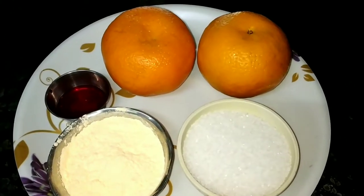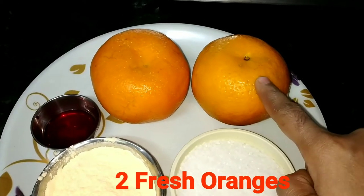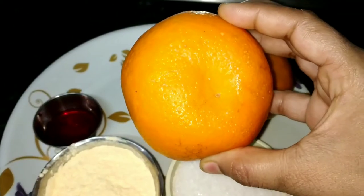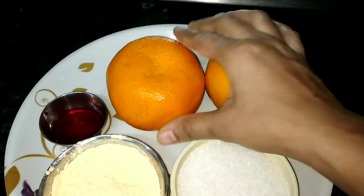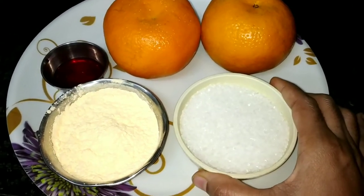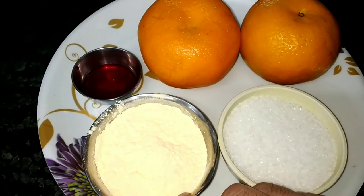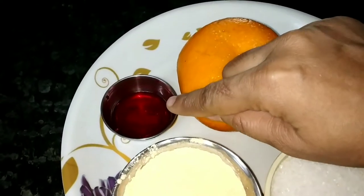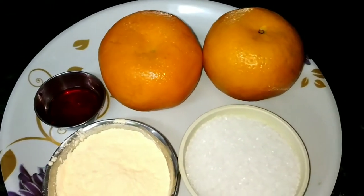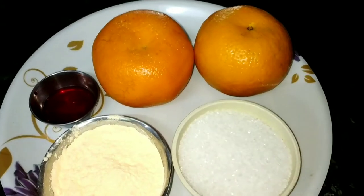Here I have two fresh oranges. They are easily available in the season, and you can see the orange color is fresh. Here I have sugar, custard powder — which you use for custard pudding — vanilla flavor, and a little orange food color. I am going to use fresh orange juice, which will give a natural color.